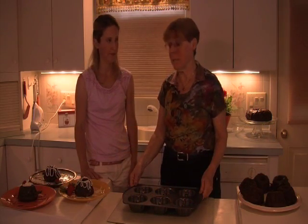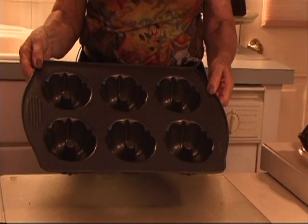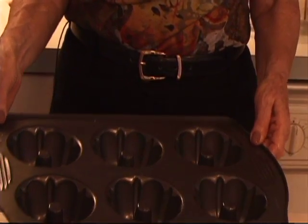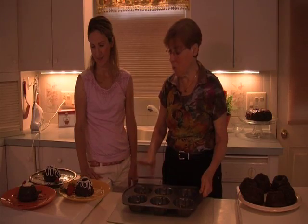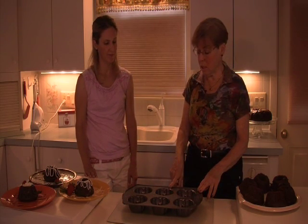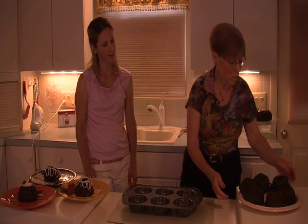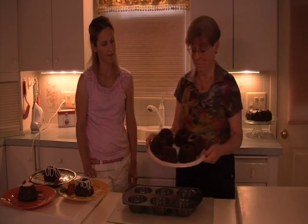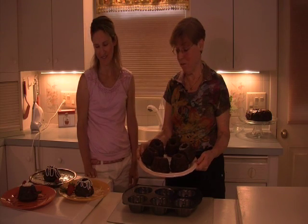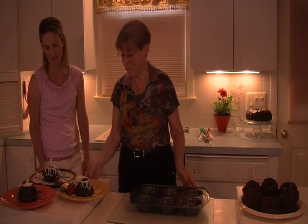Another variation for making this bundt cake is to use a mini bundt pan — it makes six little mini cakes. Again, spray the pans, do the very same thing mixing the dry with the wet. You do this for less time, usually about 35 to 40 minutes. What you get are six beautiful little mini cakes. They're great to bring to someone for a treat or a party.